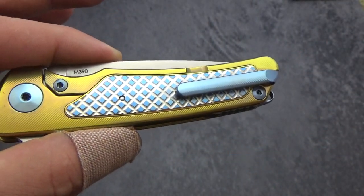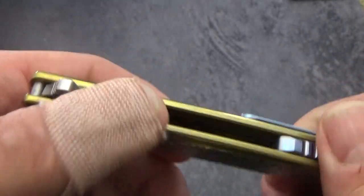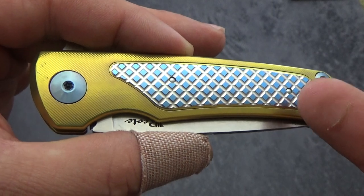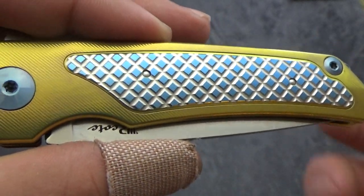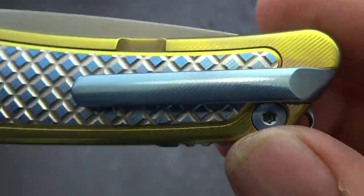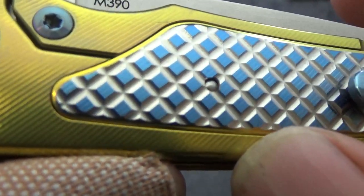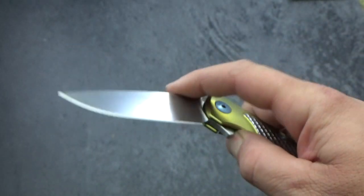That being said, if you guys order one and want a lanyard, I'll throw one on at no cost — not a problem. Great little knives. This one has a nice titanium frame. The onlay is screwed from the back side — everything's screwed from the back side. Same with your pocket clip, also screwed from the back side and milled out nicely, with fine milling that matches the milling on the frame and even in that checkering. Very great little knives — flip nice and smooth.